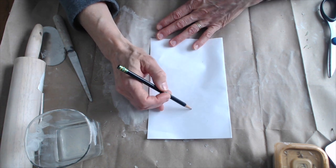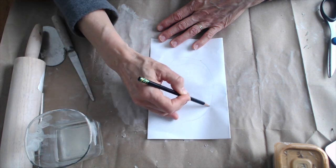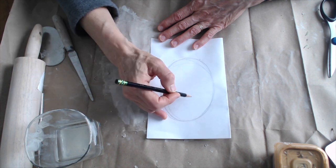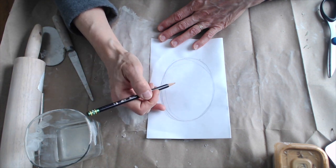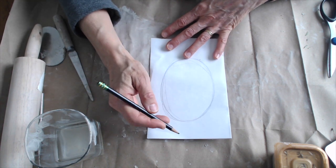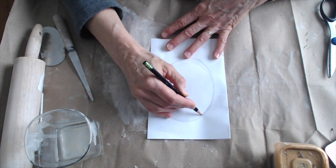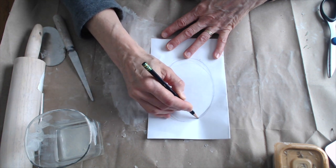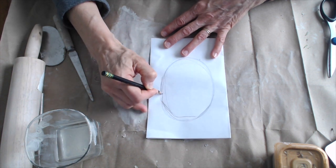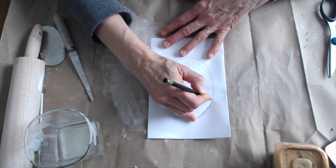I want it to be an oval shape, about like so. If you're having trouble drawing your shape, you could always pull one up on your computer and trace it, but if you can freehand it, go ahead. I don't like the round top on mine, so I'm going to kind of square it off a little bit and flatten it out on the top.